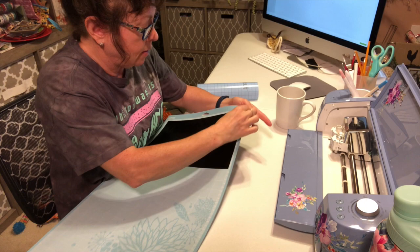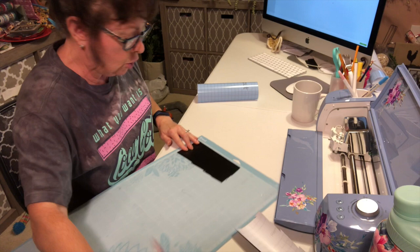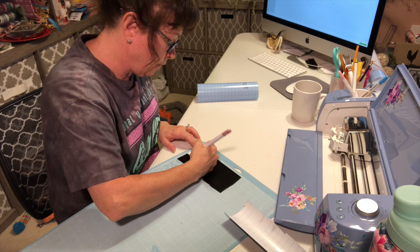I'm going to peel back the vinyl and cut some of it so I don't waste any. Now to weed it, we're going to pull away everything that we do not need — just get right up at the corner and pull away everything you don't need.